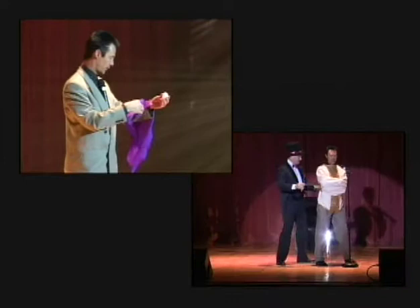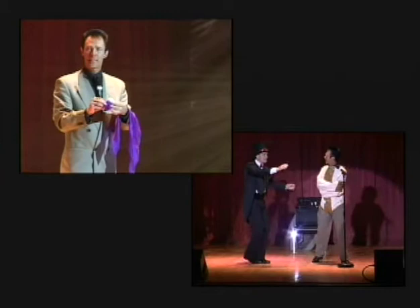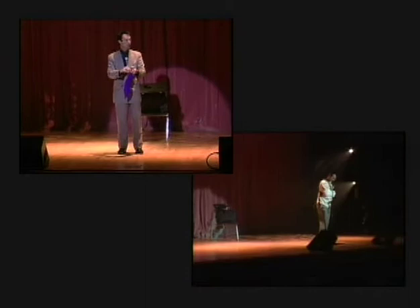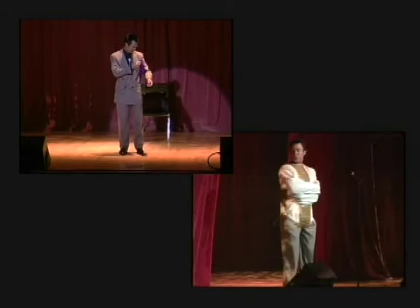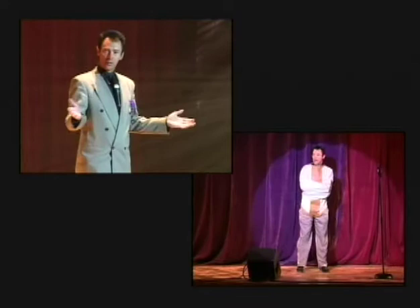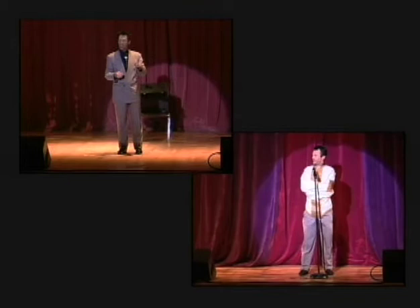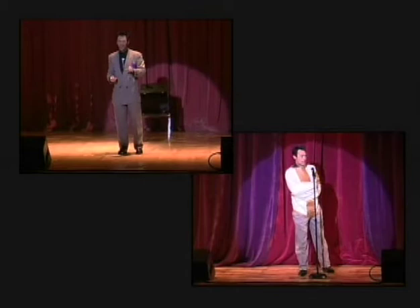Now, before you start the trick, you have to do what we in magic call your presets. This is what you do backstage before you come out in front of the audience. One of the handkerchiefs goes into your pocket. The wooden egg goes into your pocket. Come out in front of the audience. Here's the important part — don't start the trick right away. Chat with the audience for a moment. Tell a joke if you know one. If you don't know a joke, confess to a murder. The right hand slips into the pocket and takes out the wooden egg. The audience will never notice this because they're not watching you — they're contemplating your felony confession.